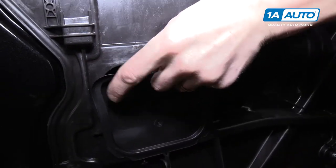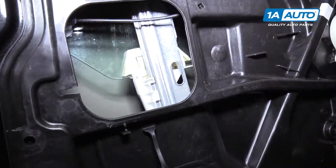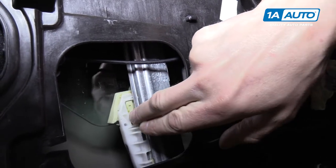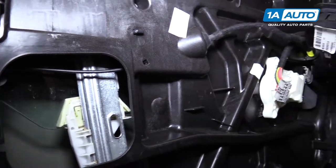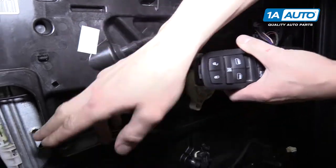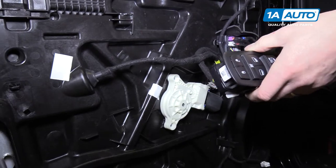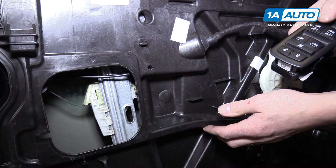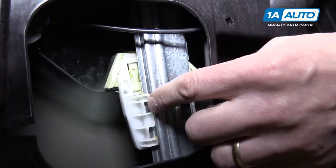Behind this sort of secret door you'll find the window regulator, which is attached to the glass by this clip. You might need to attach your power window switch and adjust your window up or down. Put the key in the ignition and adjust the window so you can push this little clip and release the glass from the window regulator.